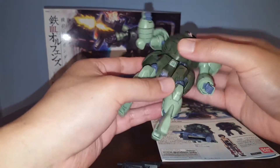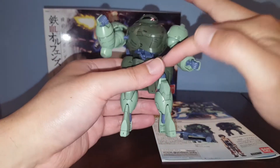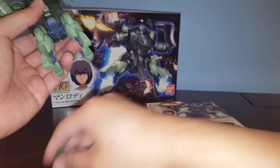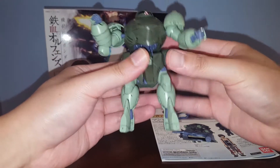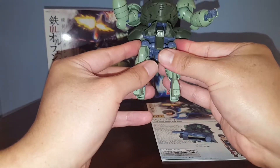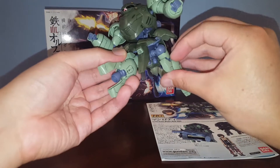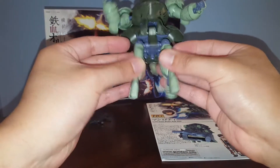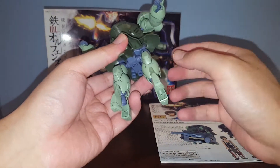For the shoulders we have bicep swivel and a single-bend elbow, with hands on a ball joint — pretty cool. We also have an ab crunch and a 360-degree rotation on the waist via a ball joint attached to a socket. We have side skirts that you can lift up a little bit via a poly cap, and a front skirt that lifts up too. Universal joints for the hips allow you to do the splits and move the legs back and forth. We got a thigh cut as well.